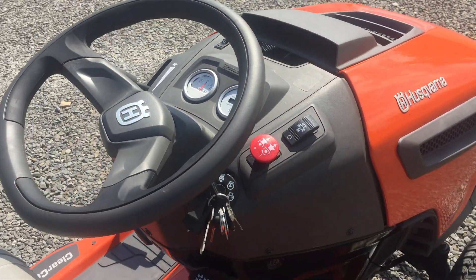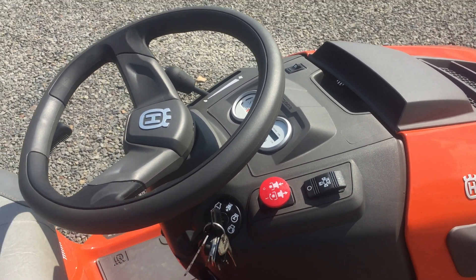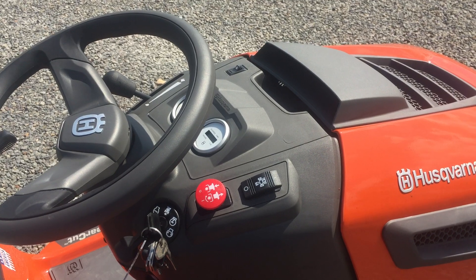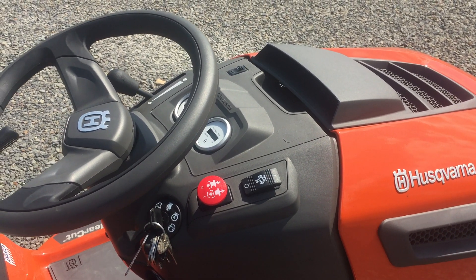On the other side you are going to see that you have your PTO switch in red that you turn off and on for your mower deck, and right above it is the diff lock switch. When you kick that diff lock in, it locks the rear axle to give it a positive traction rear end rather than one tire spinning.